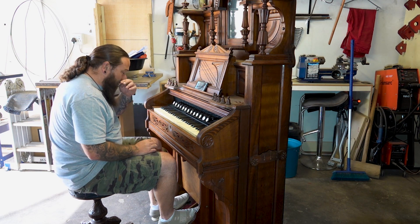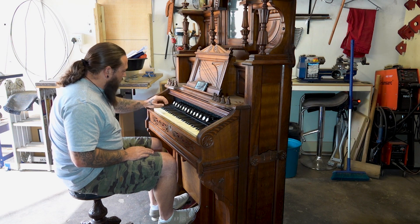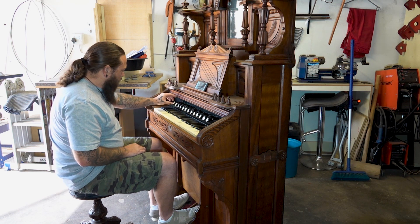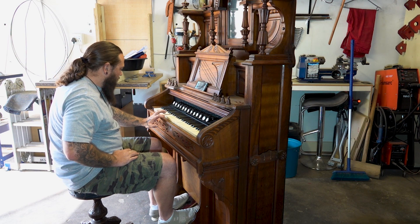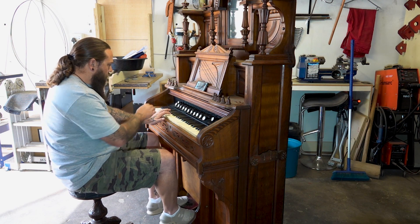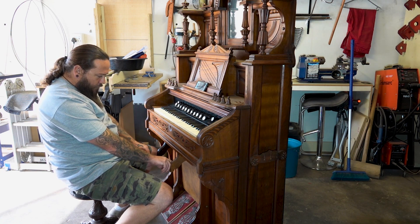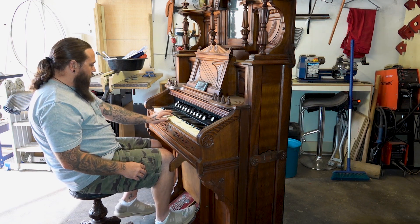I don't know if you guys can hear any of that — it doesn't sound very musical, but at least you can hear what it sounds like. In a later video, once I've learned more about these stops, I'll go through what they do. The only two I know for sure right now are the bass coupler and treble coupler — they basically double up your bass or treble. If the bass coupler is activated and you press a key, it will automatically press an octave lower. These little levers on the side are called knee swells — when pressed, they open a louver inside to let more sound through, making it louder.